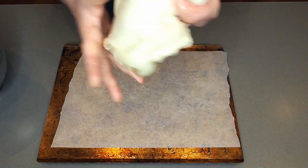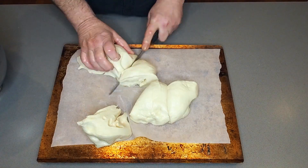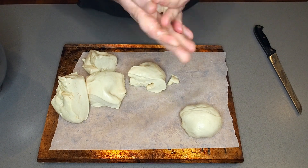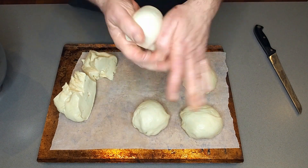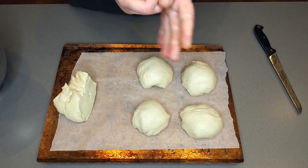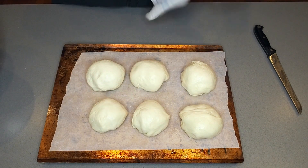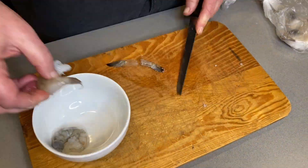Our dough has risen for about half an hour — it's doubled in size. This recipe, which you'll find on the website, makes six small pizzas. I'm now just shaping them into six balls and we'll put those to the side to double in size while we prepare the ingredients.